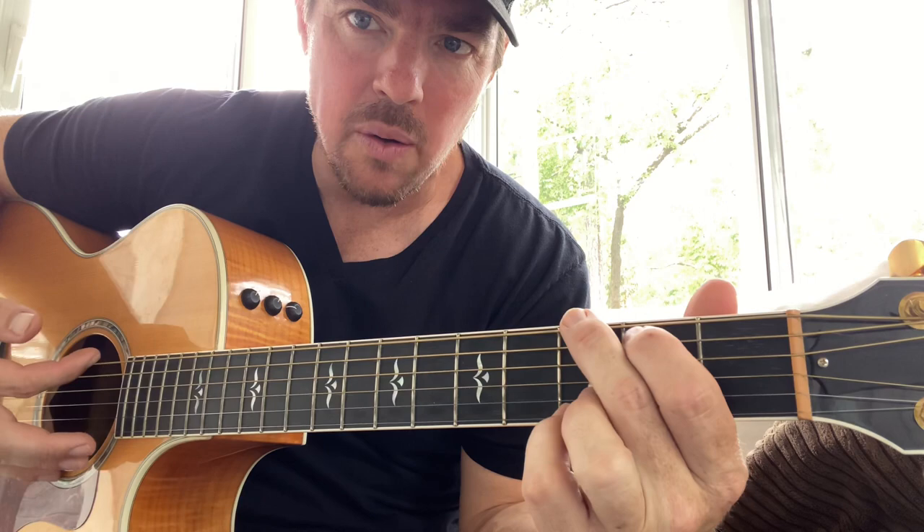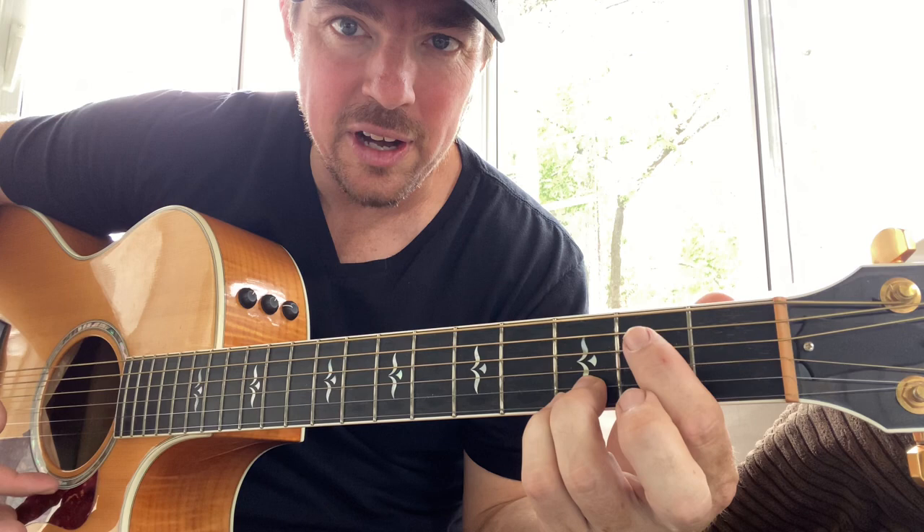So for a G, keep the bottom two locked, fourth and fifth — strum all six. To D, just simply move that first finger down to the third string. For E minor, just take that first finger and press the fifth and fourth. And then for a C, just move this finger down while you put this one on the fifth string.